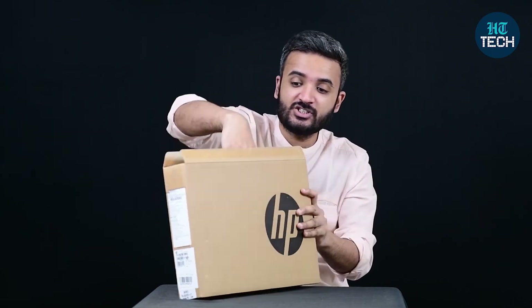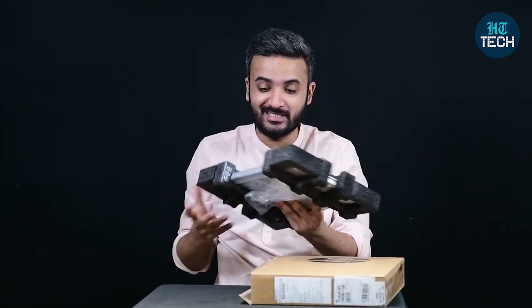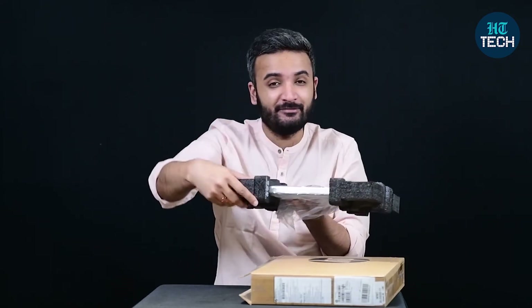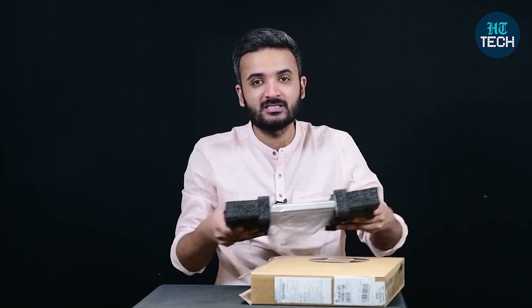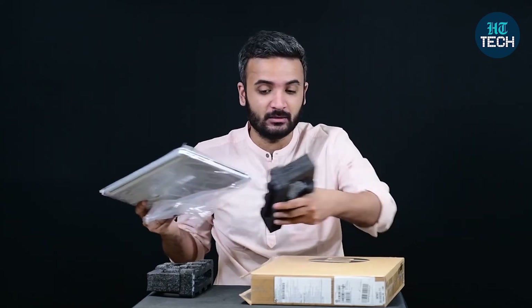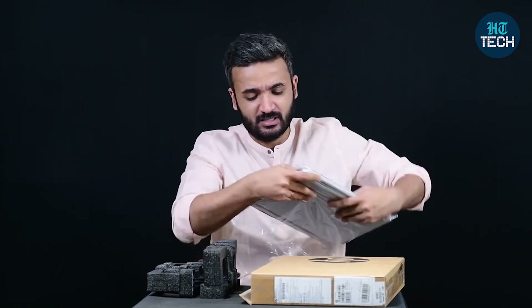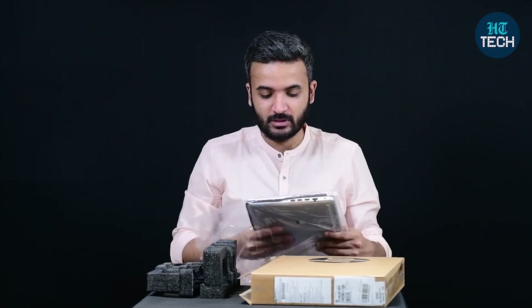Now we'll unbox this laptop and see what HP is offering inside the box. As you can see, the laptop is neatly and safely wrapped in thermocol casings so that it doesn't move around in transit. It's a good safety measure and it's good to see that HP has taken care of that.